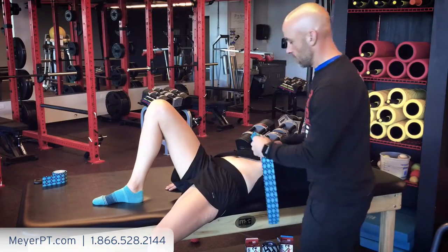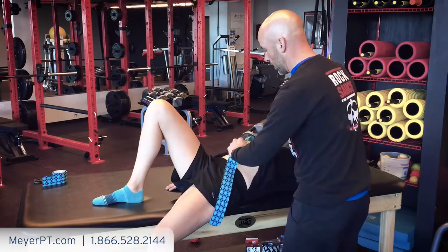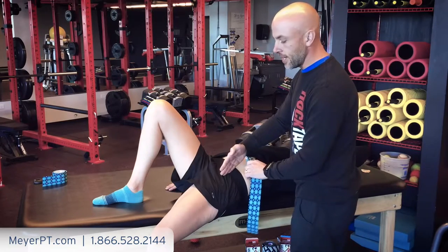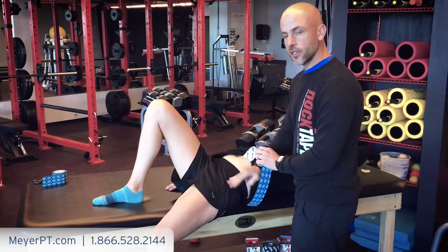So we're going to expose the area, start above the hip just below the ribs. Your next landmark is your ASIS — keep your hands lateral versus medial.